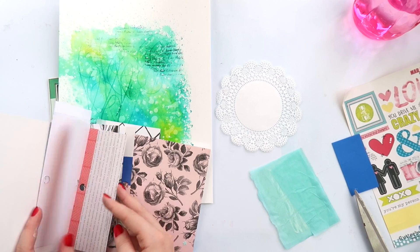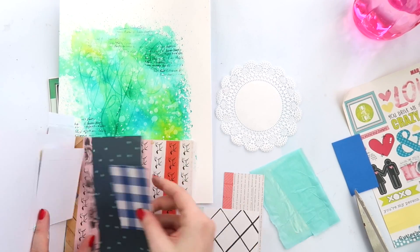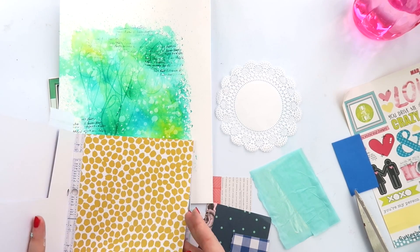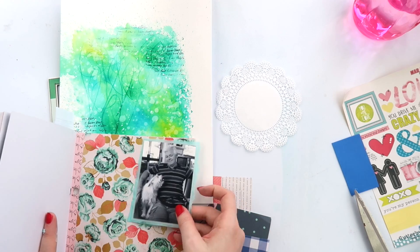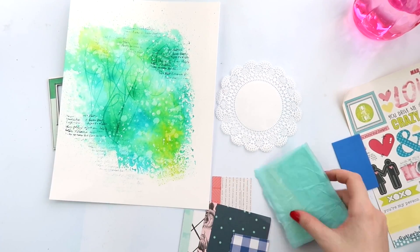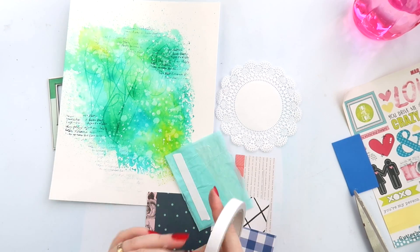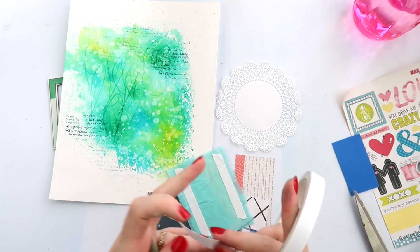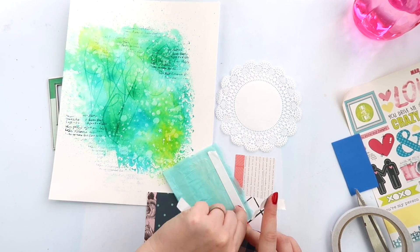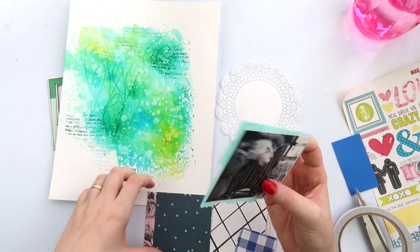That's how I get my white splatters. If you know any really opaque white mists, let me know because I've not had luck with them. I'm just going through the Gather six by six paper pad to see what I can use. This is only a small photo — for a little while I was contemplating making it small enough to fit inside the frame, but I decided to use the frame as an embellishment rather than an actual frame.